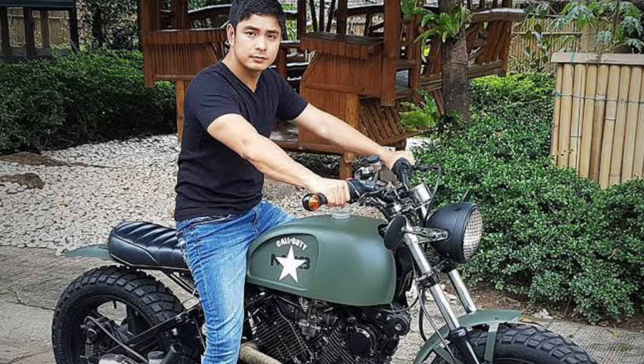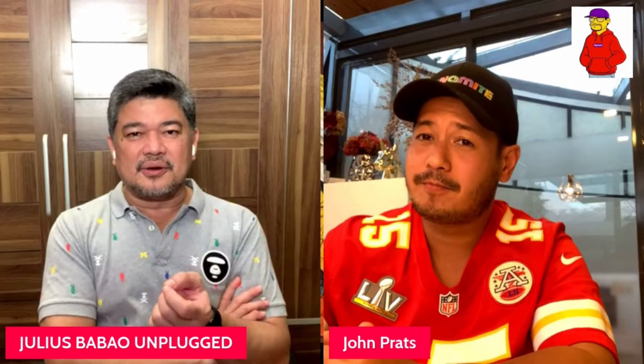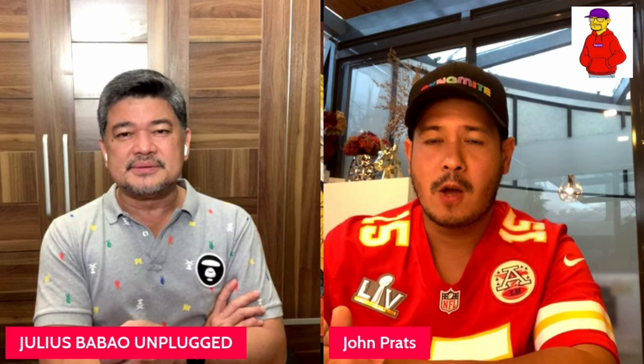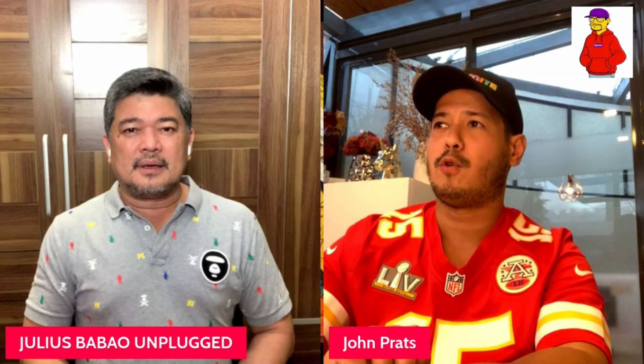Si Coco, di ba nag-motorsiklo? Nakaka-ride mo rin ba si Coco? Yeah, nag-ride kami. Ano naman siya? Honda XADV — yan ang motor niya. Honda boy naman yun. Pero itong motorsiklo, ginagamit mo ba ito lagi? Kasi sina Kuya Kim, sina Ryan Agoncillo — ano na nila yan, lifestyle na nila. Magpapasok sila sa trabaho nila, yun ang gamit nila. Ikaw ba? How often do you use your bikes? Well, for now I'm trying to be more relaxed sa biking.